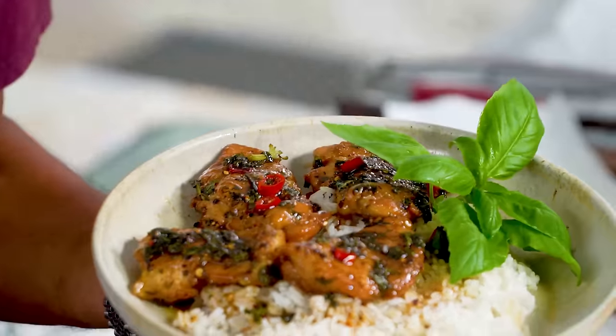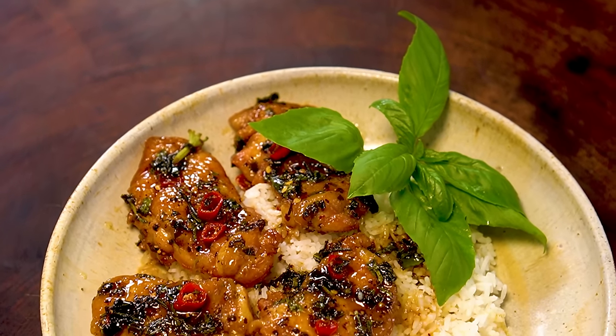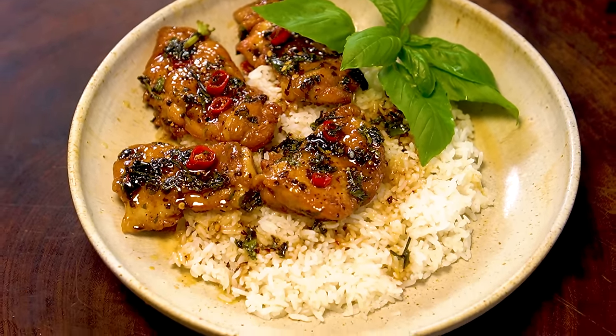Here's our crispy chicken with spices and herbs. If this chicken is cooked, it's really good for you.